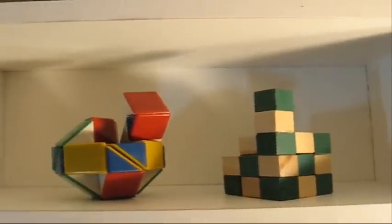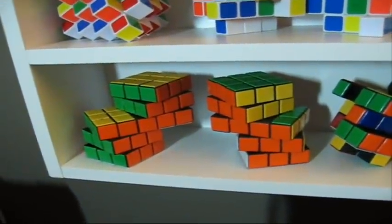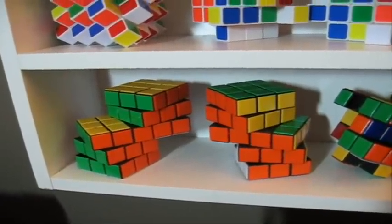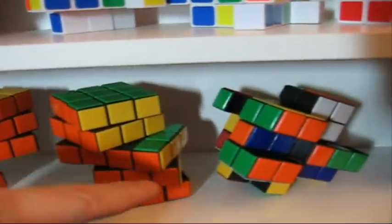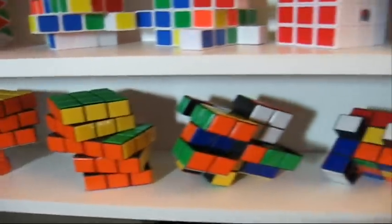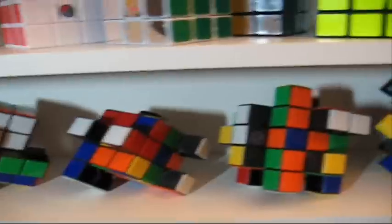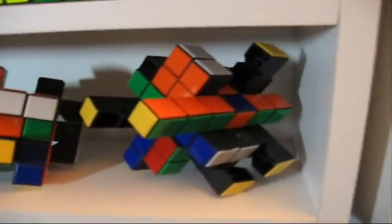Here we have two different snake cubes. Then, those are custom cubes I made from dollar store cubes. We got the Siamese cube — two different Siamese cubes. One's got five cubes and the other one's got four cubes, so a different way of doing it. Then we got the 3x4x4, 3x3x4, 3x3x5, and the big 3x3x6.